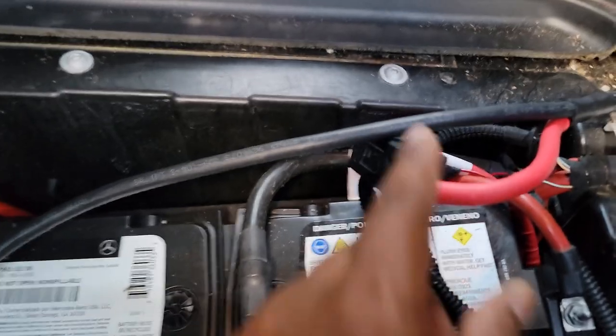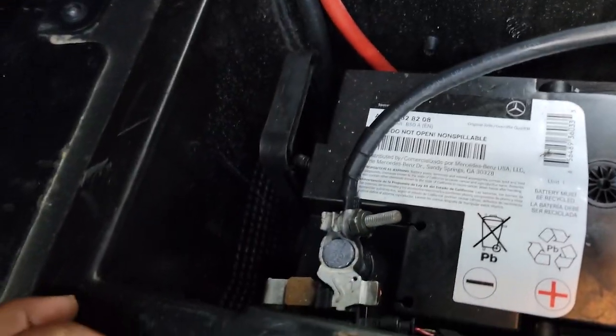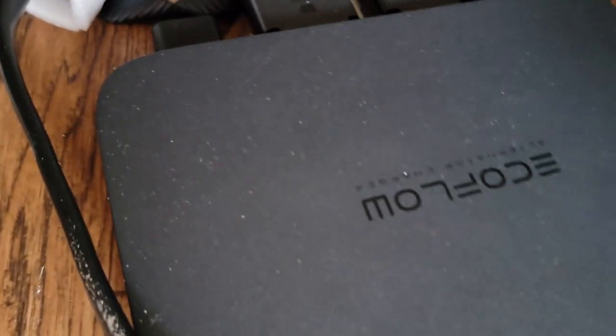The wiring is done. Here is the fuse panel that came with the EcoFlow, the negative terminal is hooked up here, and the positive goes inside the box. Let me put this back together and we'll see how it goes once connected to the battery terminal. I just got the wiring in the back connected to the alternator charger.